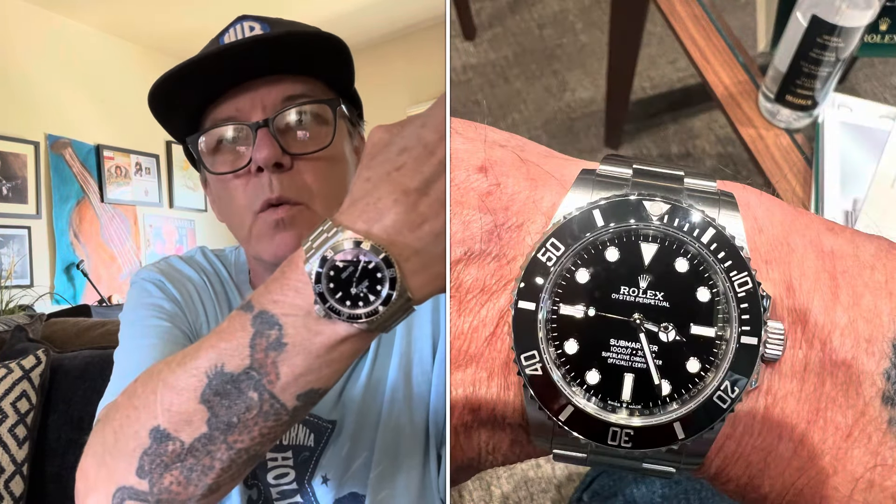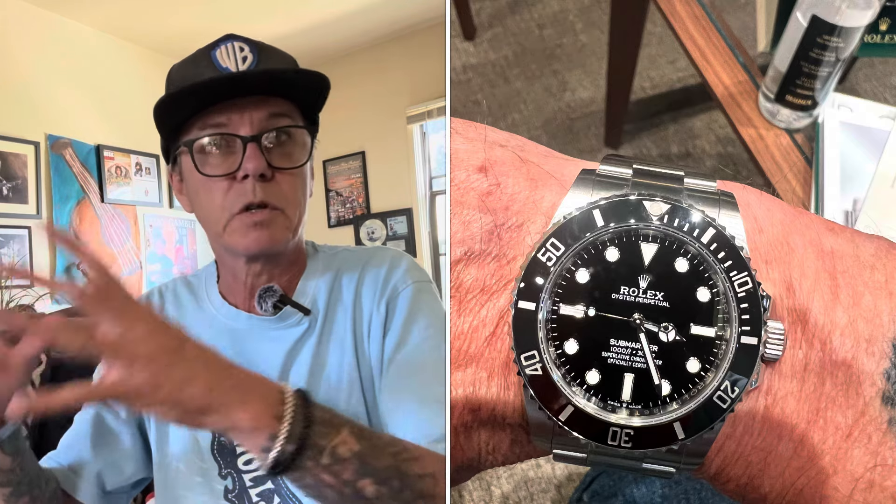This also has a larger balance wheel and balance bridge to increase the power reserve. It's really comfortable on the wrist. The aluminum bezel doesn't bother me. The difference between the 14060M and the current 124060 is that the current reference is 41mm with a maxi case and wider stance on the wrist, giving a bigger overall presence. I loved the 124060 — it was beautiful — but it was a little heavy and top-heavy.